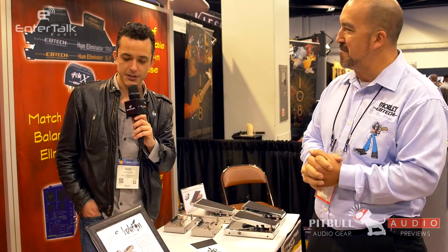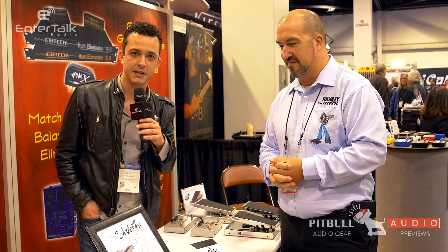Well, this is some really cool stuff. Be sure to check out these pedals and Morley's other products on their website. This has been another Pitbull Audio Gear preview. Bill, thanks for talking to me. For EnterTalk Radio, this is Arielle here at NAMM 2017. See you soon.